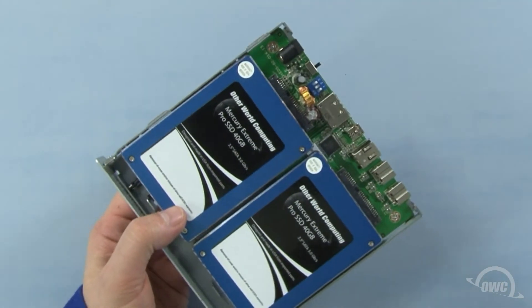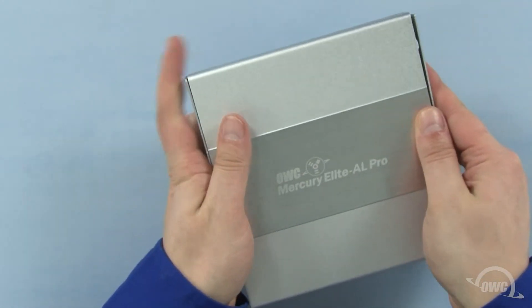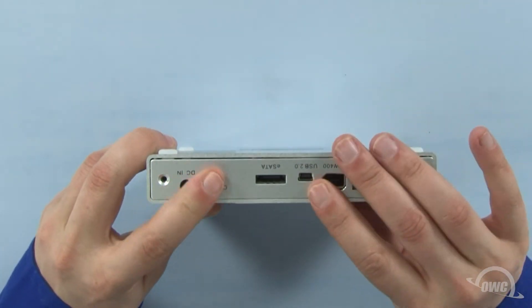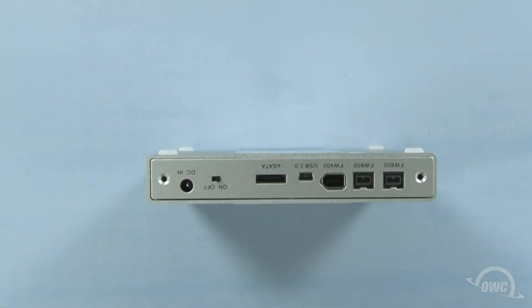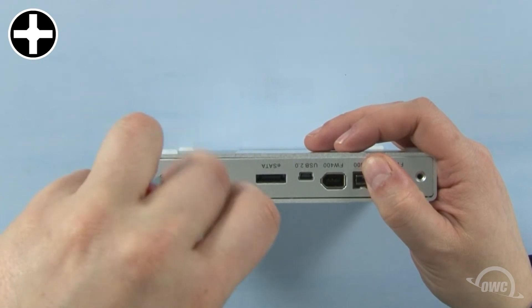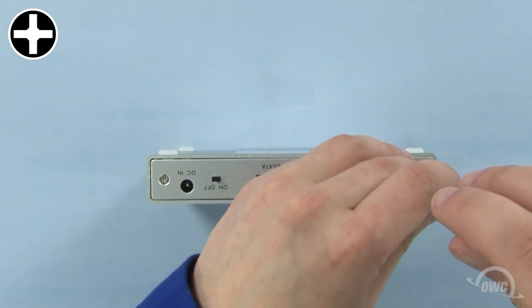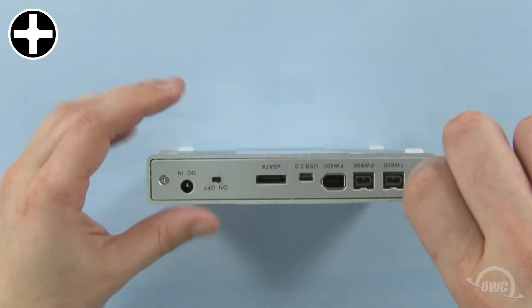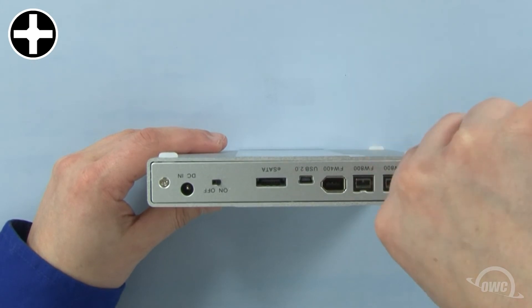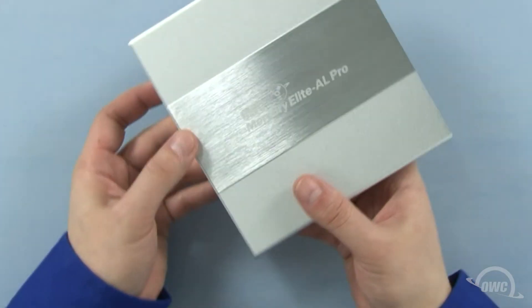You may now place the drive tray back into the outer shell. Make sure the back plate is lined up with the ports and is sitting flush, then reattach the two screws you removed earlier. Thank you.